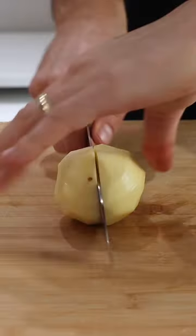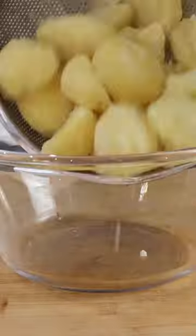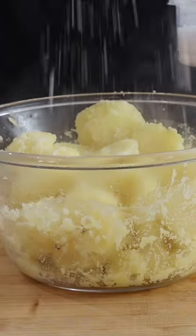The best roast potatoes you can make this Christmas — amazingly crispy on the outside, fluffy in the middle, just what I'm after in a roast potato. Start by dicing a potato, then drop it into some boiling water.